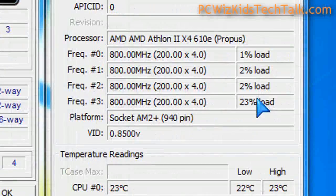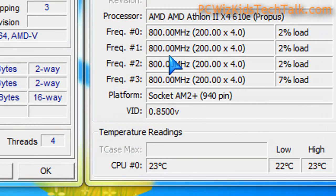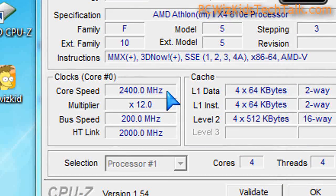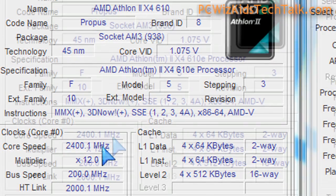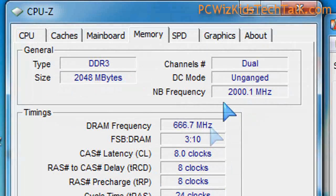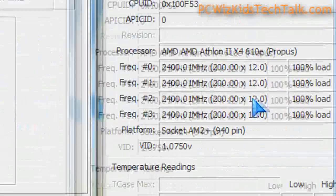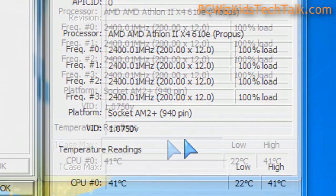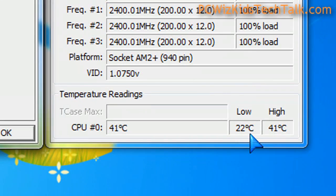When it saves energy it clocks itself lower and runs at a lower temperature as well — 22, 23 degrees Celsius — basically on very little load on this quad-core CPU. If I force it to run at full load, 2.4 gigahertz kicks in and it runs at a higher voltage to support that. I didn't overclock it because this CPU is really not meant for overclocking. You don't want to increase the voltage and run it hot — that defeats the purpose of a low-power energy-saving CPU.